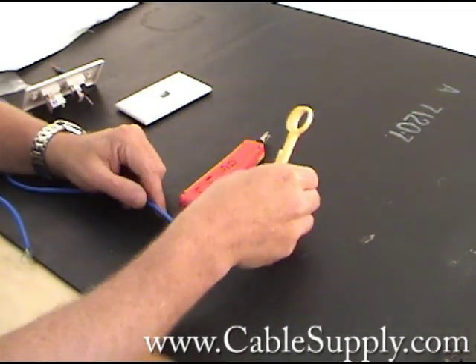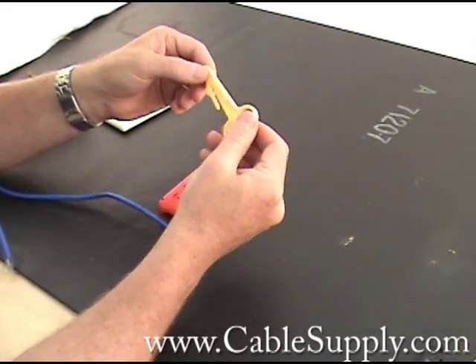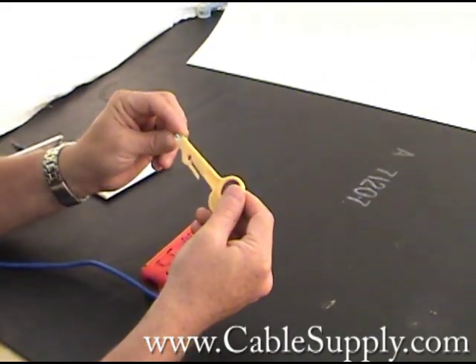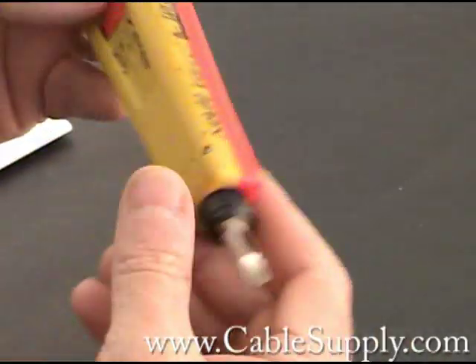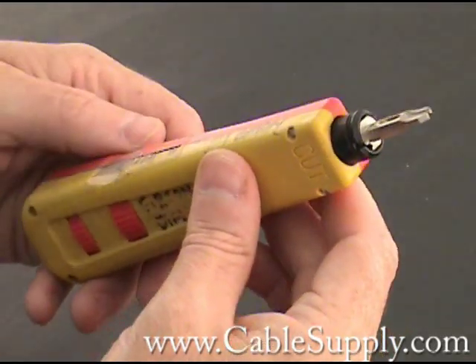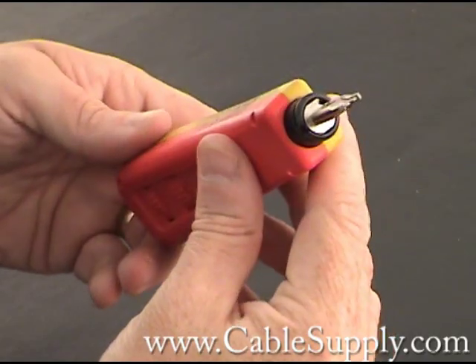Here are examples. This is a punch-down tool that you would use if you're not doing it as a profession — it does the job, but it's not what you use every day. This is a professional punch-down tool. So when you're doing patch panels and you're doing a lot of jacks, this is the type of punch-down tool you would use.